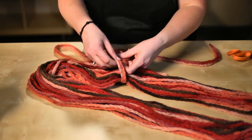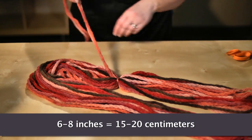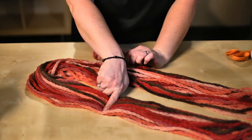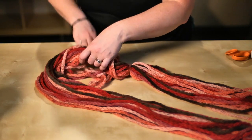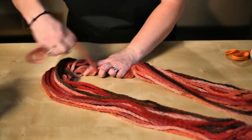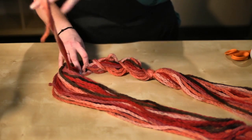Tie a knot around all those strands, and you can leave a yarn tail — about six to eight inches. From there, gather your yarn into a little group and wrap it around all the way to the same spot on the other side. Every few wraps, give it a little tug to tighten it up, then wrap again and keep going toward the other side.